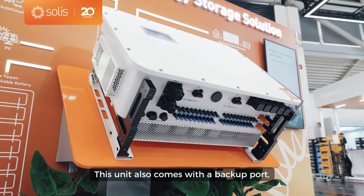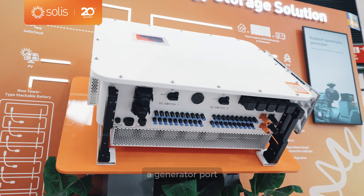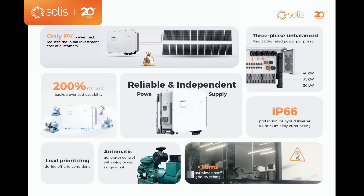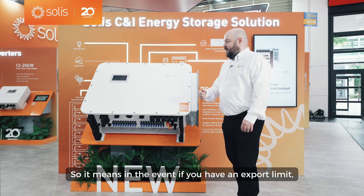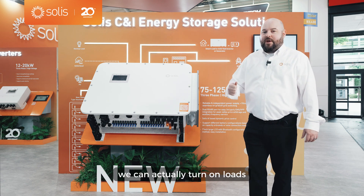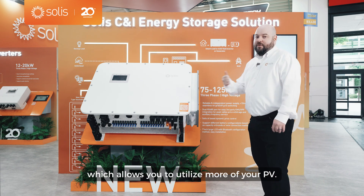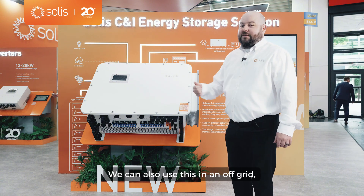This unit also comes with a backup port, a generator port, and a main grid port. The generator port has more functionality — we can actually use load diversion, so in the event you have an export limit, we can turn on loads based on the state of charge of the battery, which allows you to utilize more of your PV.